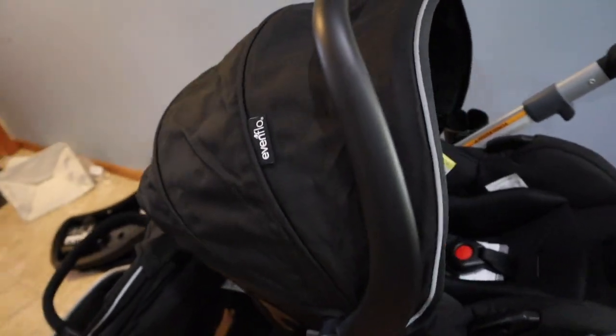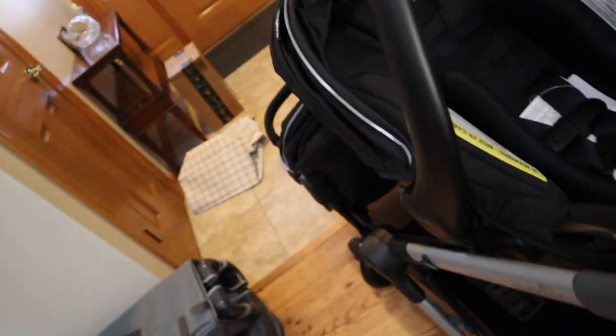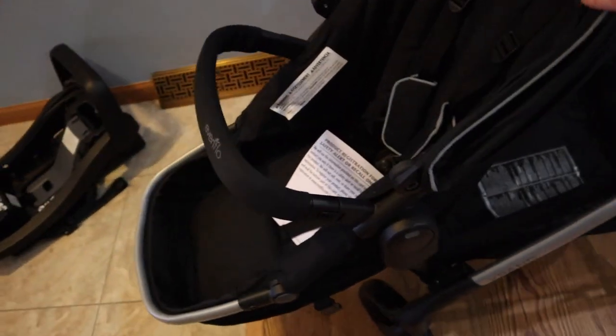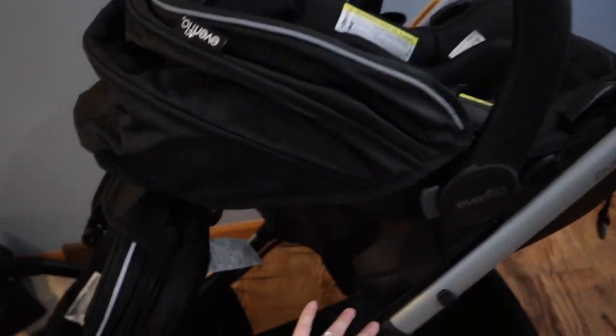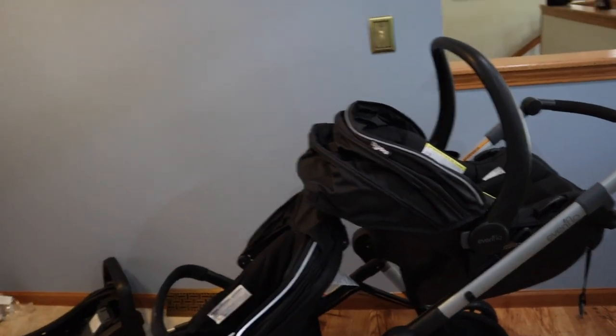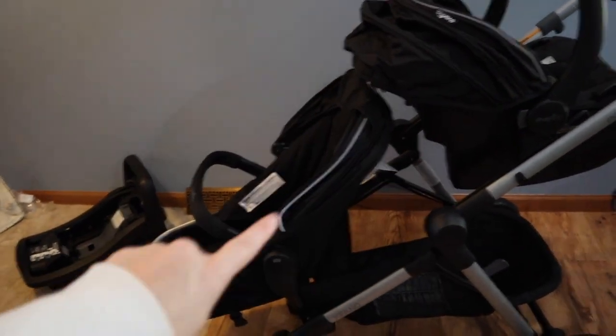That was stinking easy — a lot easier than the bassinet. I didn't even look at the instructions; I just put it together. Here is the infant car seat, and I like how plushy it is. I feel like this will be really comfy for a newborn. I also like the all-black design. It can come on and off. And here is the toddler seat — this can come on and off too. These slide down so it can be more centered if you're just using the infant seat, or if you're using it as a double stroller, you can move it up.